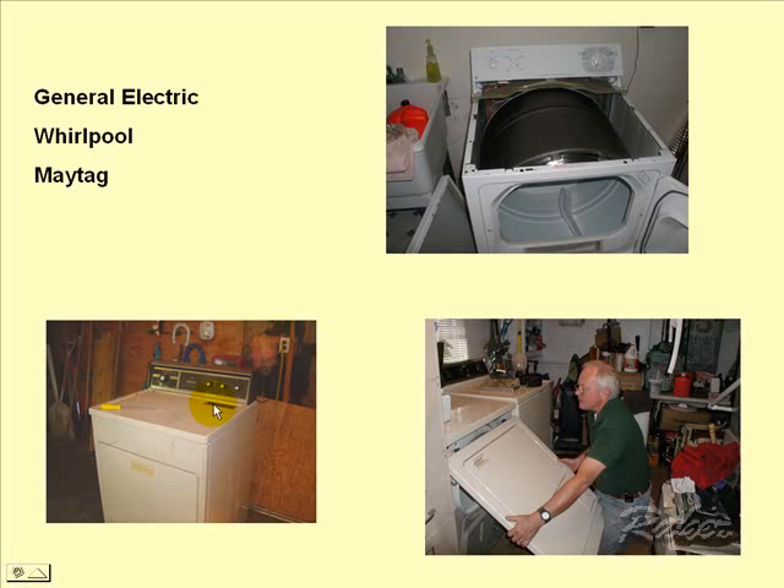Another great big manufacturer is Whirlpool. Here is the older design shown, which is still being manufactured. They have two designs: the wide 29-inch wide one and the 27-inch. Both are covered in specific videos.